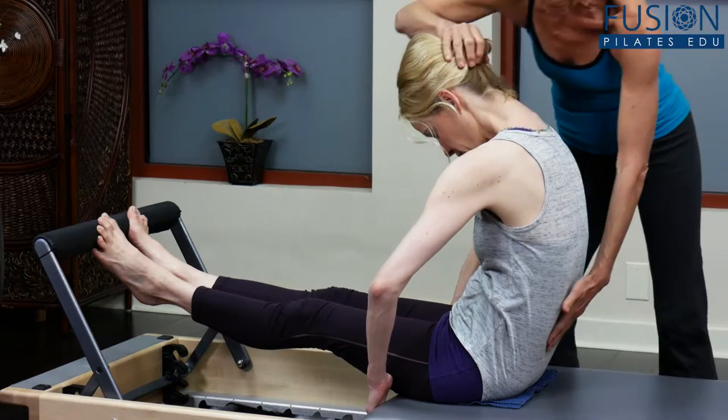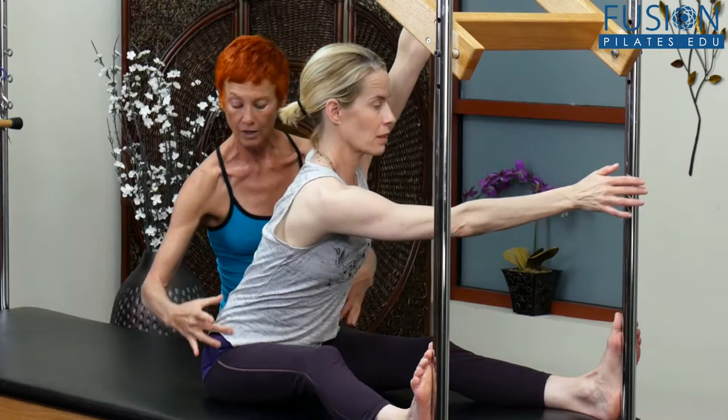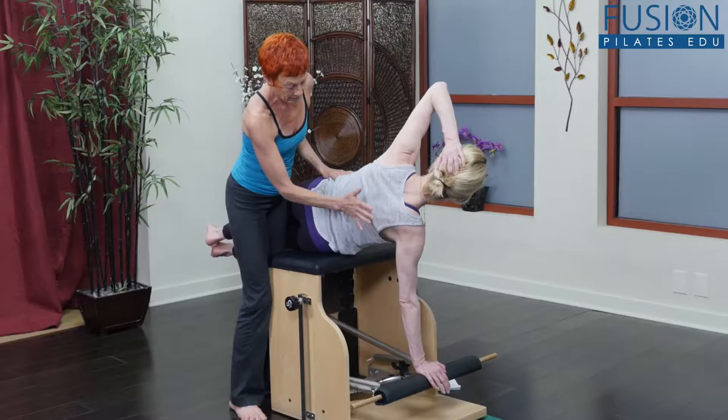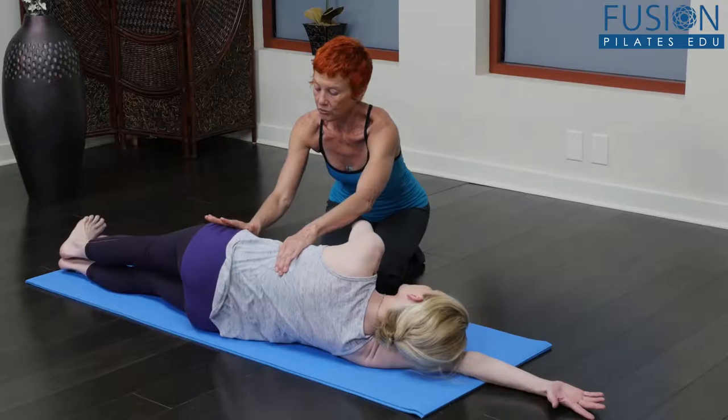This workshop by Neidra Gabrielle will teach you side bending techniques that will help you resolve lateral deviations in your clients. You'll learn how to open up the side body to attain balance between the right and left side, while also increasing healthy mobility in the trunk.